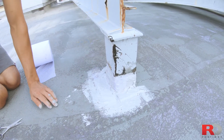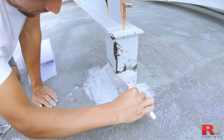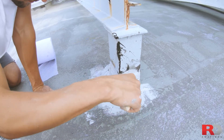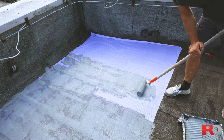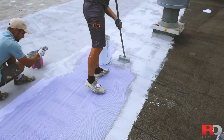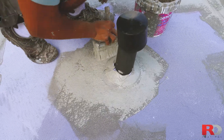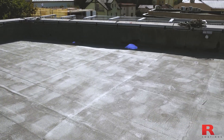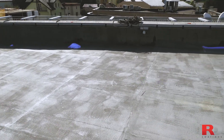Cut the RD Roof Fleece with sharp scissors to the required size depending on the object. Apply it half on the roof and half on the object, then brush a coat of RD Elastodec on it. The first layer of RD Elastodec is best applied by roller when using it on the fleece, but it can also be sprayed using an airless device. You can also brush it on specific areas with difficult access.